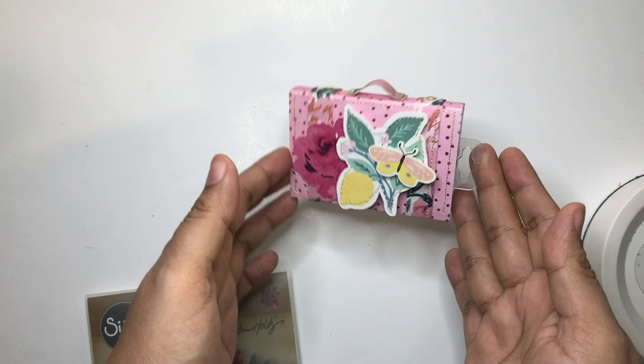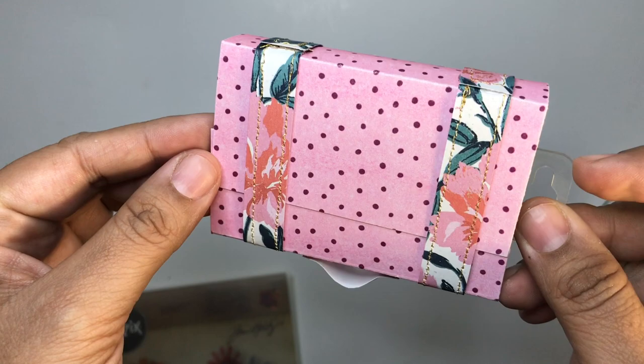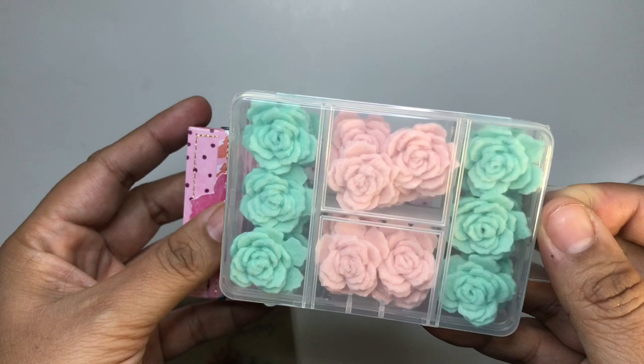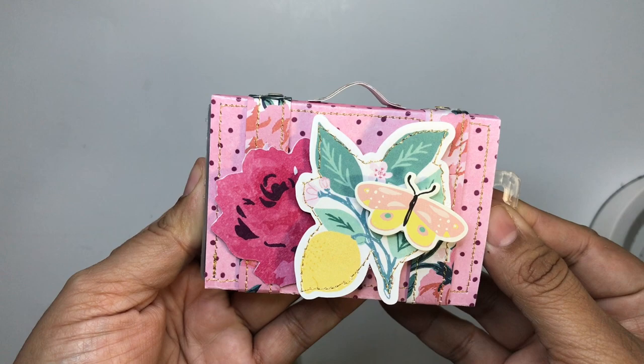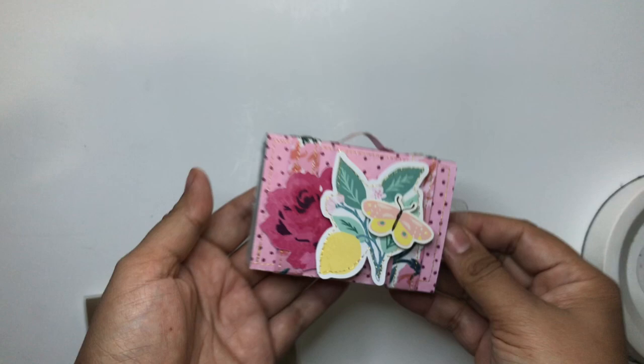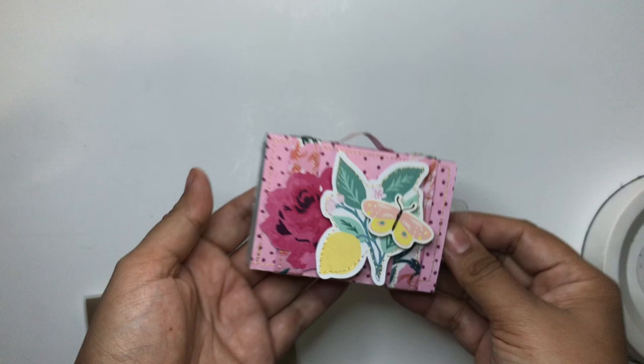This is the second giveaway, you guys, and hopefully you'll enter — I would greatly appreciate it. This is the suitcase I made: an itty bitty little embellishment box suitcase filled with felt roses. I hope you guys enjoy them. April 1st I will have another collaboration video. Thank you so much for watching — I appreciate you guys, and I will see you in the next video. Bye!